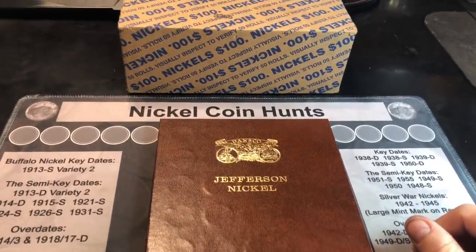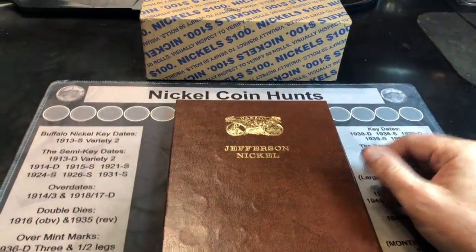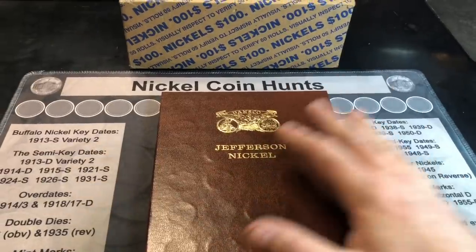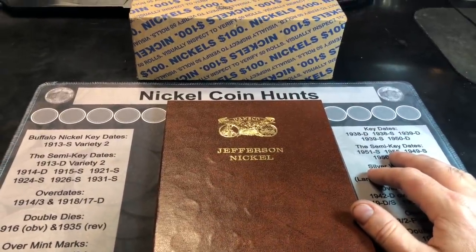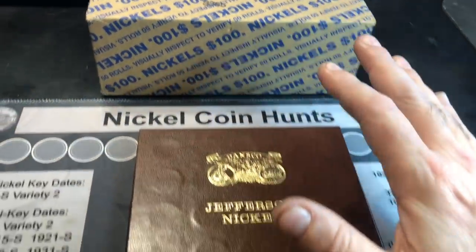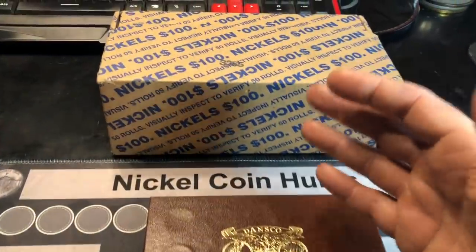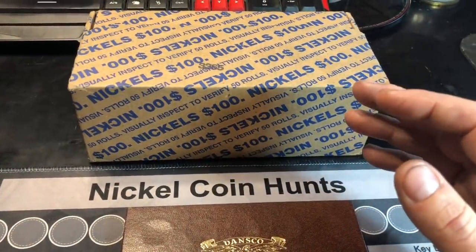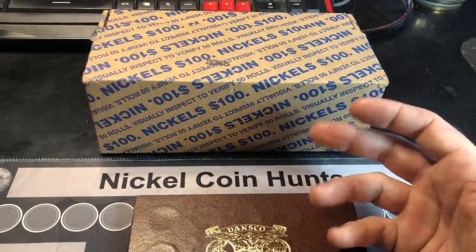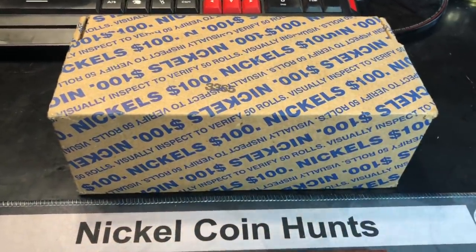It's hard to believe we're already on part three of this nickel hunt and fill, but I just can't control myself because I'm eagerly anticipating filling a few more spots in this Dansco Jefferson nickel album. That said, these three nickel boxes, while producing a lot of 60s, 70s, 80s, and 90s nickels, have been really light on anything in the 40s and 50s, and have been skunkers on buffaloes and war nickels. Hoping this box changes all that.